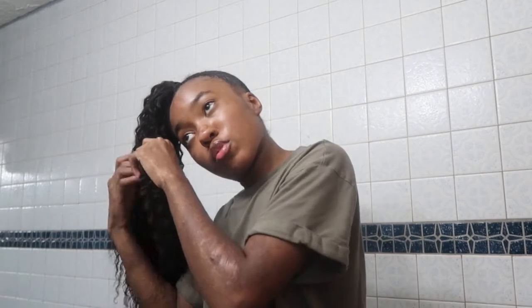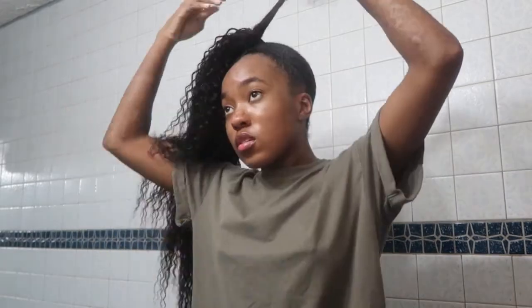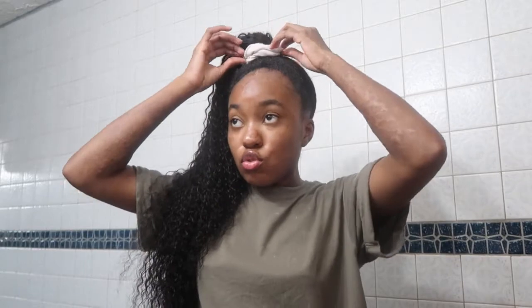Now I'm going to take a section from underneath, wrap it around the base so everything blends together seamlessly, then spray some Got2b Freeze Spray and start wrapping. Pin it — and boom! I put a scrunchie on it. This is how I like to wear my ponytails — usually with a scrunchie or one that matches what I have on. I have a bunch of different colors. Then you would style your edges accordingly.